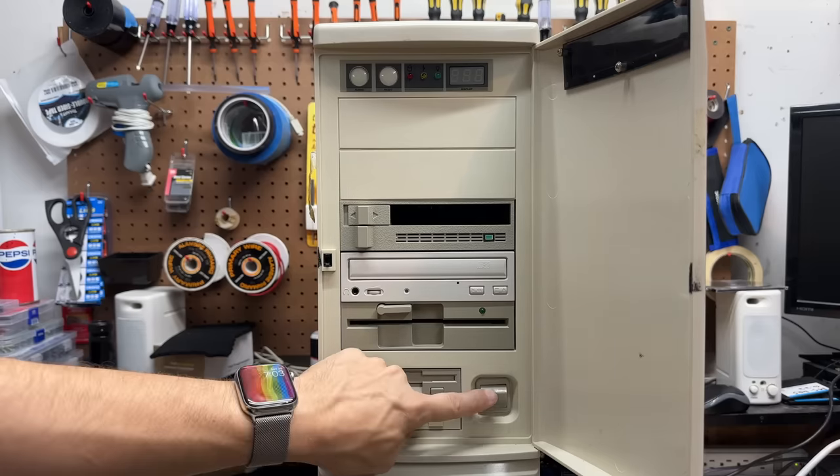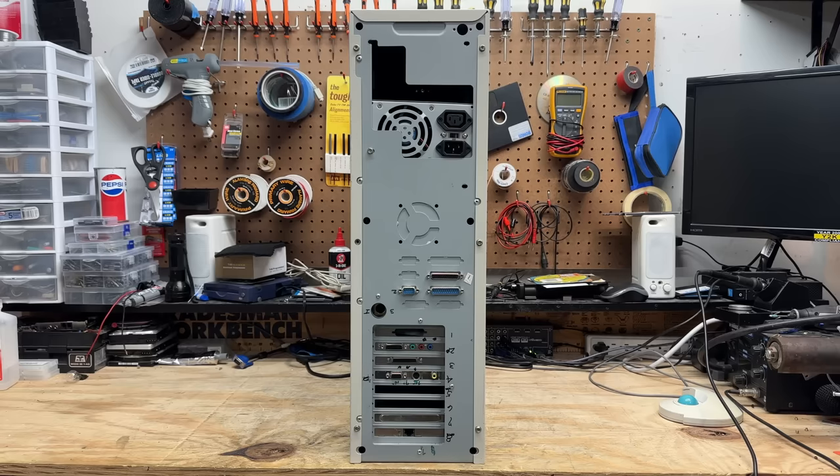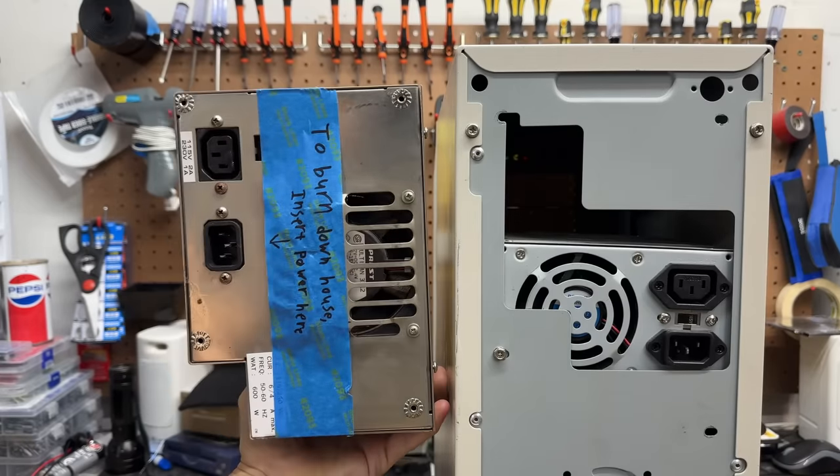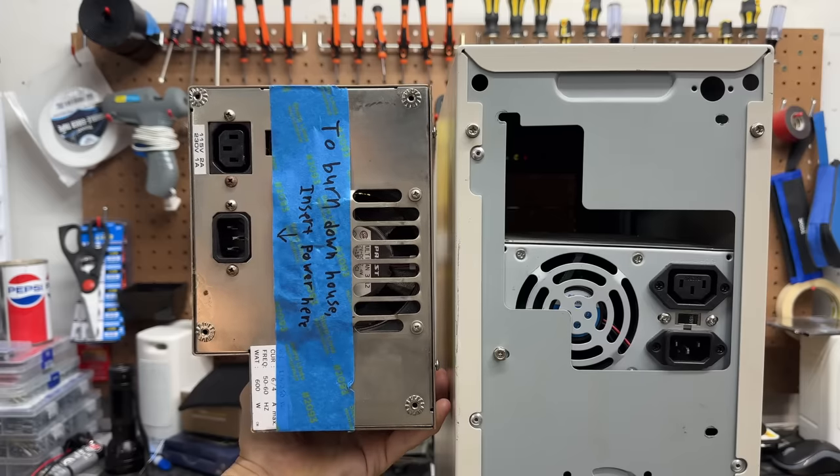And here's our power switch. Something tells me that may not be the right power supply for this case — just a hunch. This tower is actually supposed to have one of these old AT-style power supplies, but hey, whatever works. I don't judge.